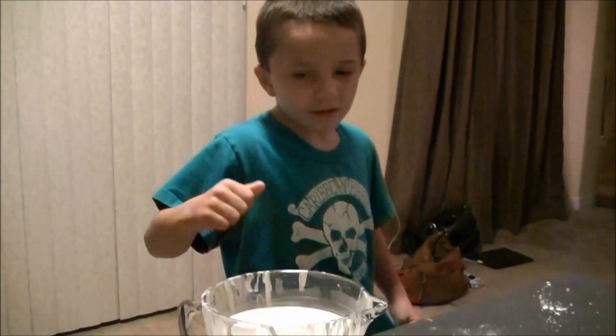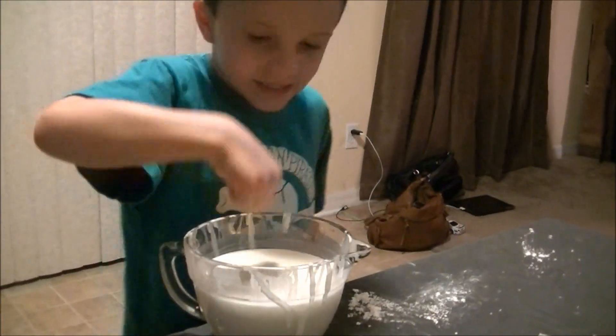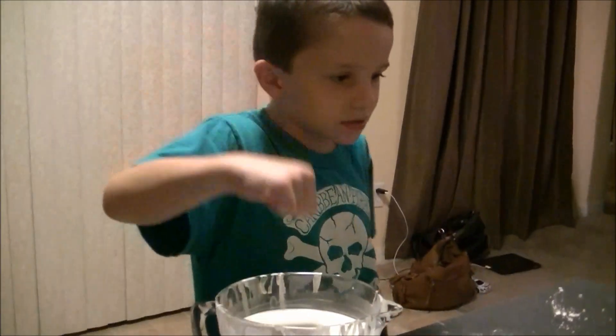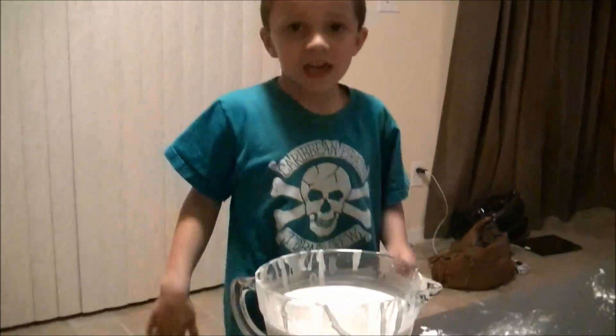This is a non-Newtonian fluid mixed with cornstarch and water. So if you move your hand fast, it turns into solid. If you move your hand slow, it sinks your hand.